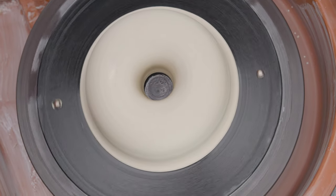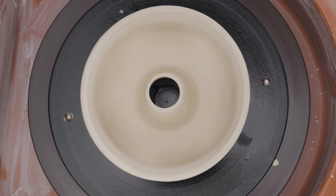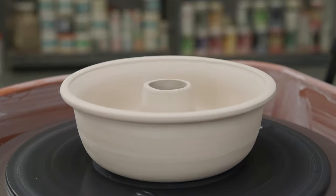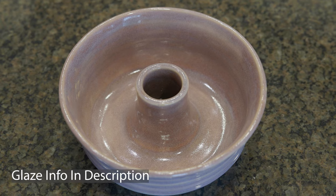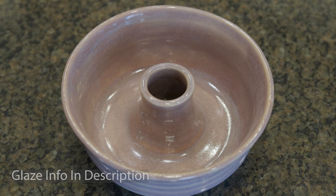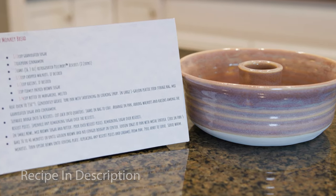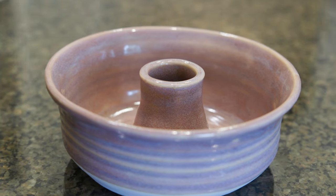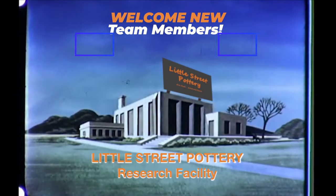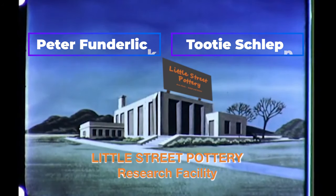Here it is all trimmed up and ready for the next step. I let it dry completely, bisque fired it, and then glazed it with Opulence Calico glaze. And here's the final piece. Here's a great sales tip: print out a recipe card for monkey bread and include it with your bundt pan. If you liked our video, please like, share, and subscribe to our channel. And if you'd like to support our channel and become part of the team, click the Super Thanks or the Buy Me a Coffee button. See you next time in the studio.